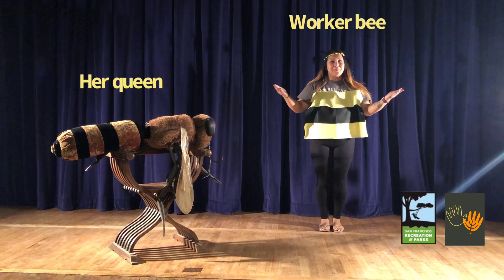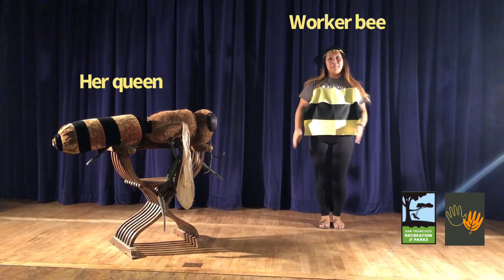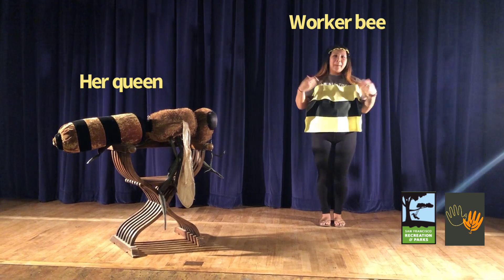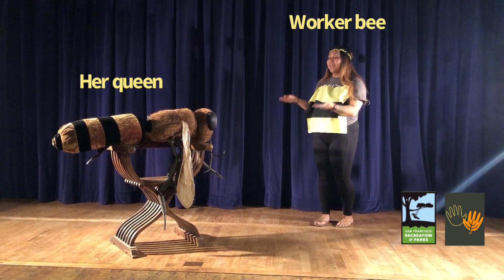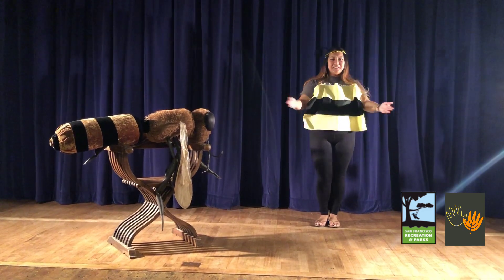The job of the worker bee is really nice and simple. We go out into the wild and forage for pollen and nectar, and we come back to the hive and tell our queen and our other workers. The way we do this is by doing the waggle dance. So let's get started!